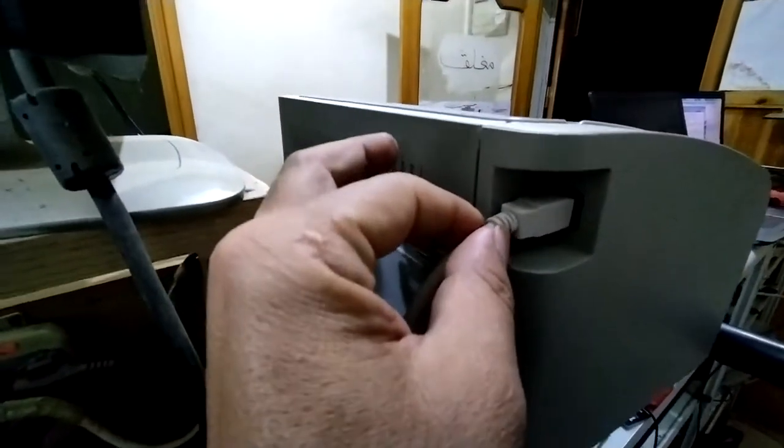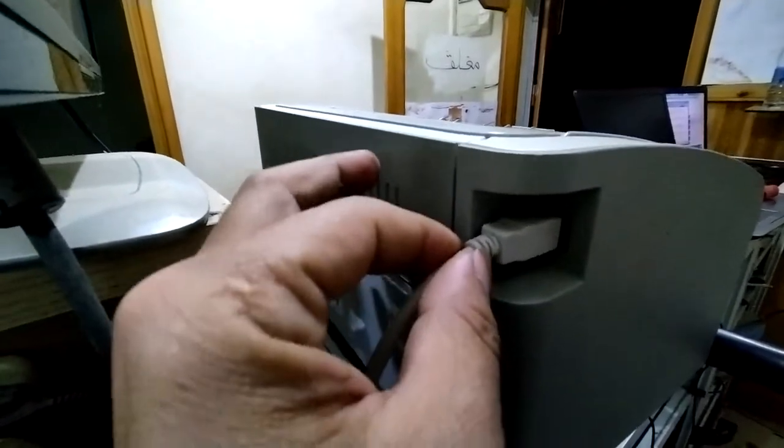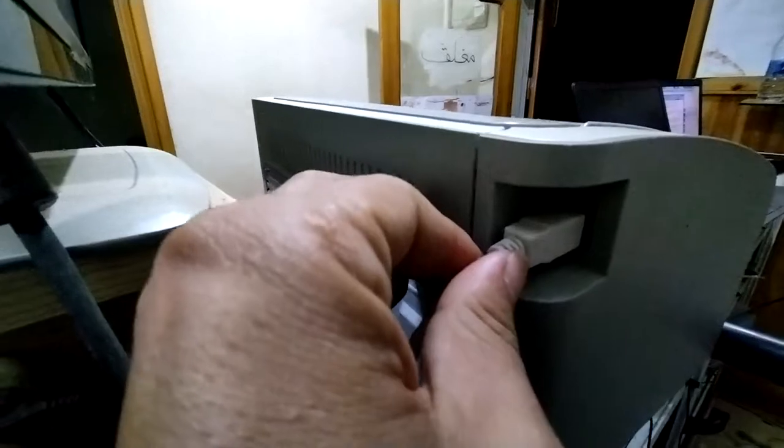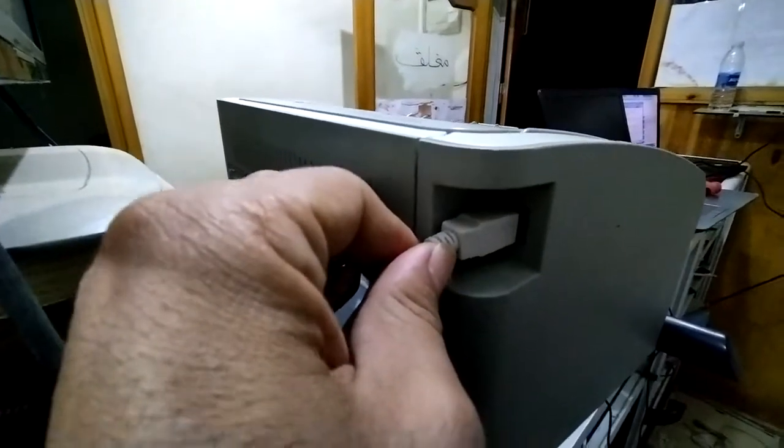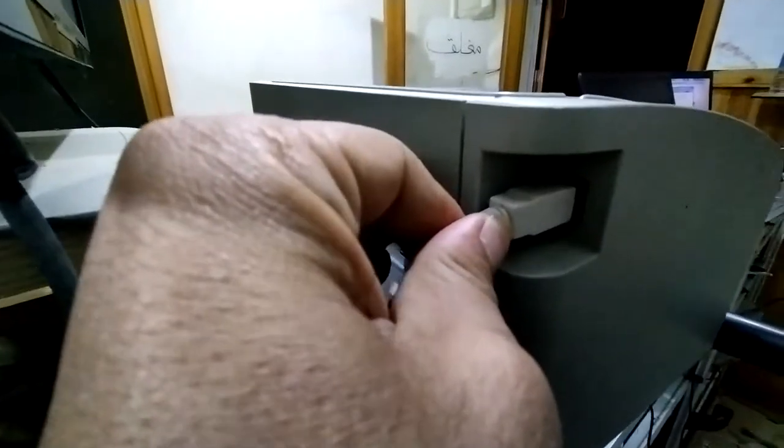So we have a hardware problem with the USB port in the printer. As you can see, we have to open this printer. We will return to the printer and fix this problem.